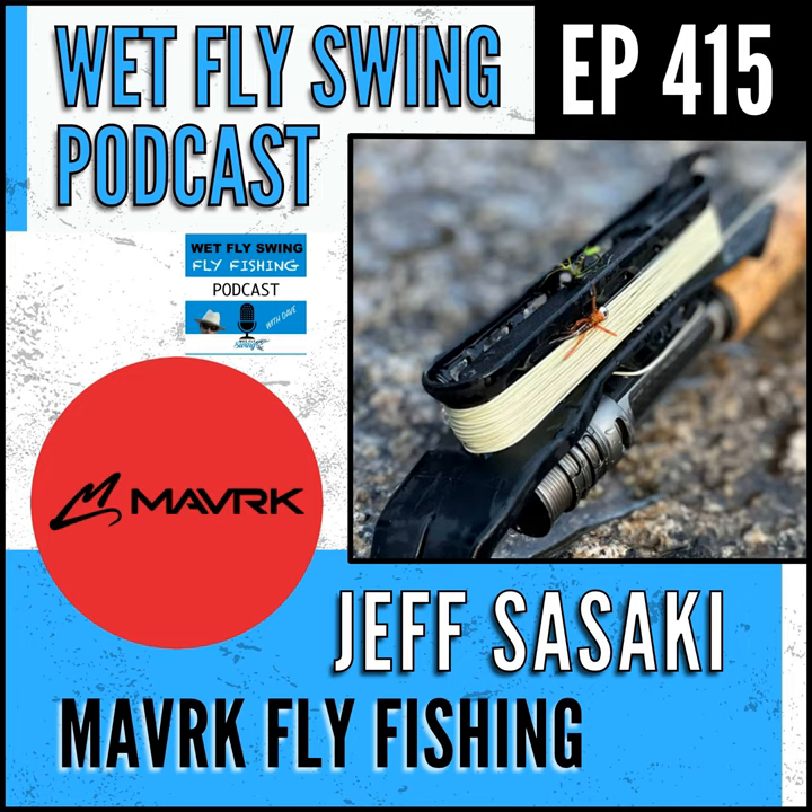Jeff Sasaki walks us through his Euro-nymphing setup today and the story behind his famous Stinger reel. We hear how Jeff got into the fly fishing industry and how he got me into my first cast out on the river. We also find out how he transitioned from owning a successful cell phone accessory company into Maverick Fly Fishing, and how he fishes dry flies with his Euro-nymphing setup.